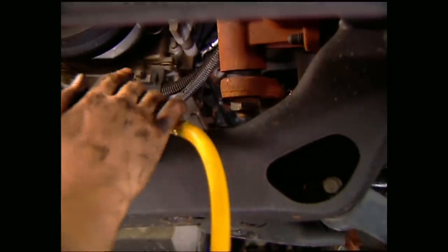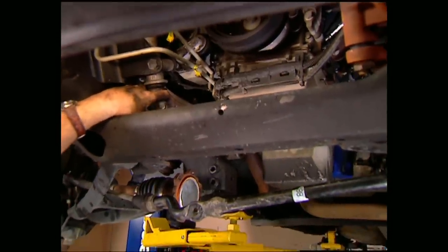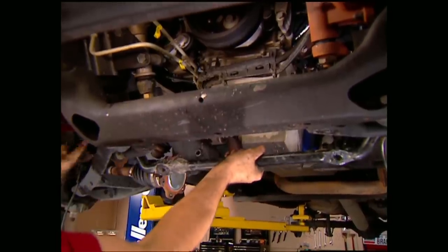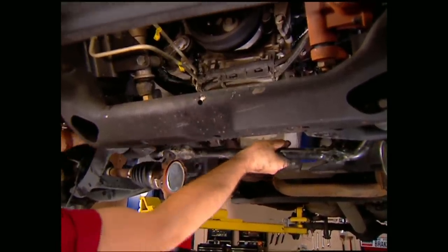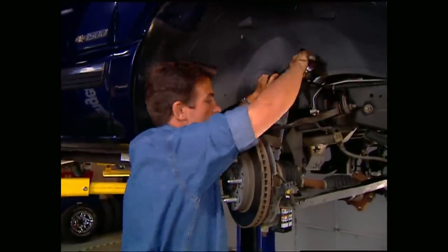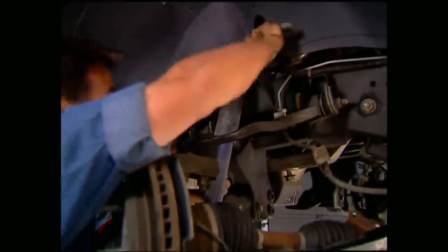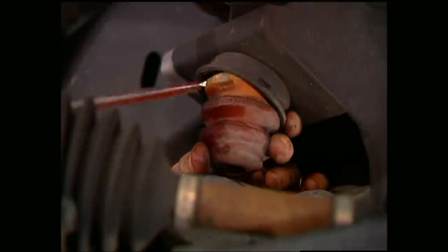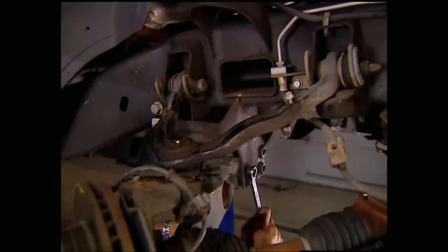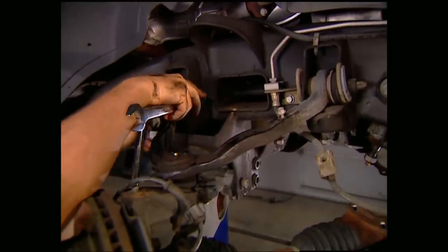Remove the center link assembly from the pitman arm and the idler arm. Keep in mind you have to reuse these parts, so don't just toss them in the garbage or you'll be cussing yourself and us later on. With the center link and the sway bar undone, it's time to lose these control arms. But first I need to pop the shocks off as well as these bump stops. Then, with the jack in place, I can undo the lower control arm bolts, followed by the upper control arm bolts.